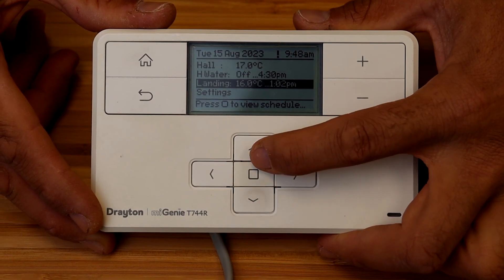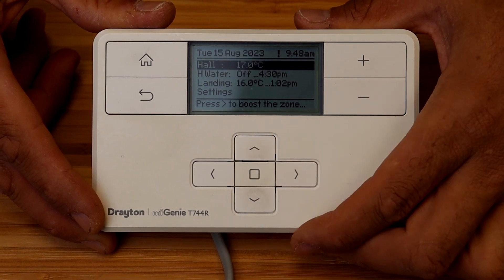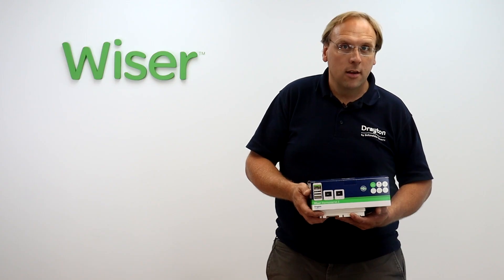The order on the screen needs to be one central heating zone at the top, hot water underneath, and the second central heating zone below that. If this is not the case you'll need to have a chat with our customer services team before installing Wiser and they'll be able to help you further.